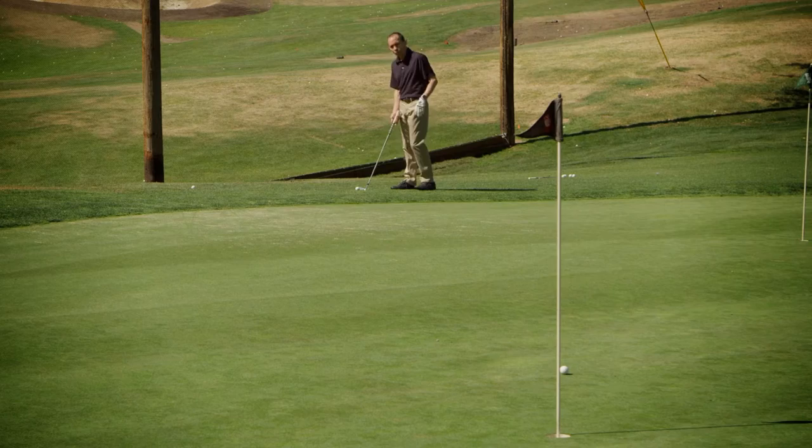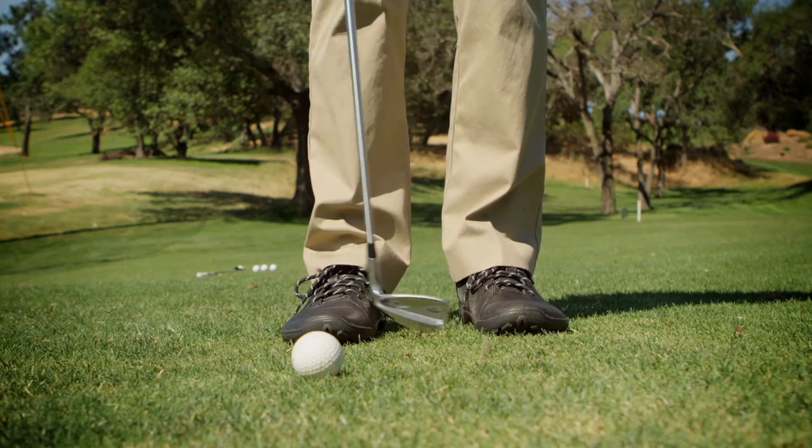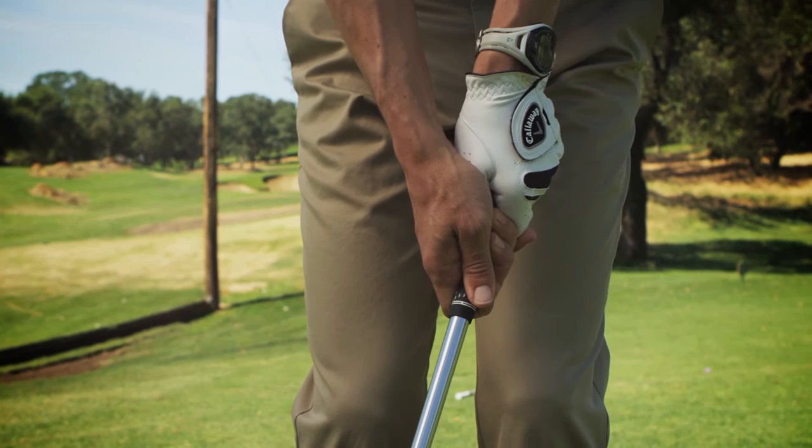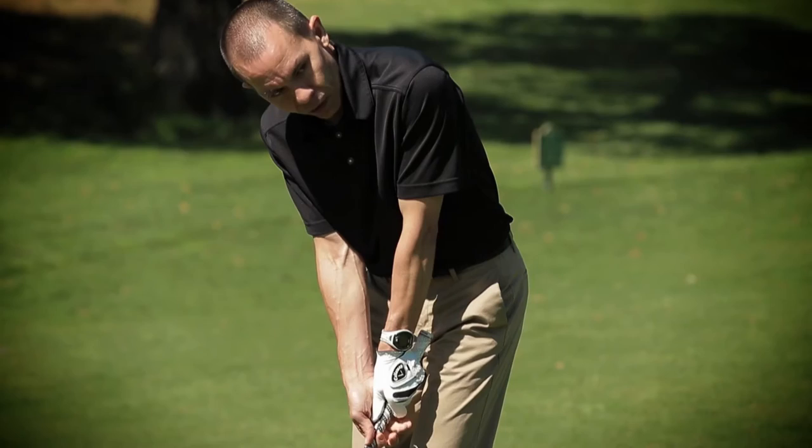When you set up for your chip shot, you want to make sure you have the ball positioned just inside of your right foot. You want to have a very narrow stance, about the width of your club head. When you place the club behind the ball, go ahead and put most of the weight on your left foot. Make sure your hands are near the bottom of the grip so that your hands are also set in front of the club head. From here, make a very simple, shallow stroke, just bumping the ball so it rolls onto the green.